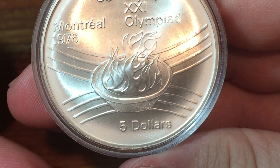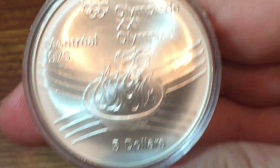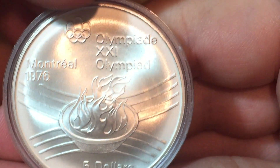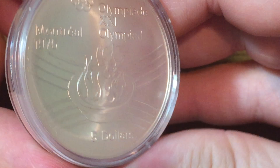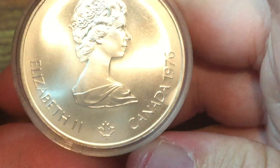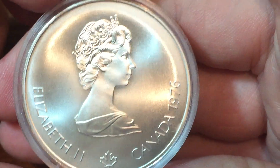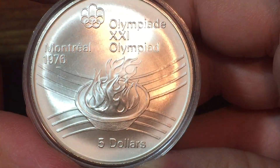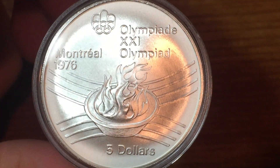This one has on it the Olympic flame, so I thought this was a good one to show first. It's the 21st Olympics, I think. The silver content of this coin right now is $12.71. Stay tuned next week and I'll have another $5 one, and then I have two bigger $10 ones that are massive silver coins. Thanks for watching.